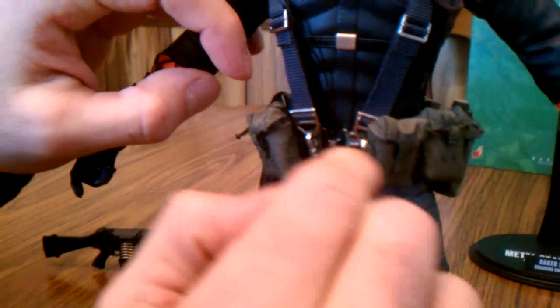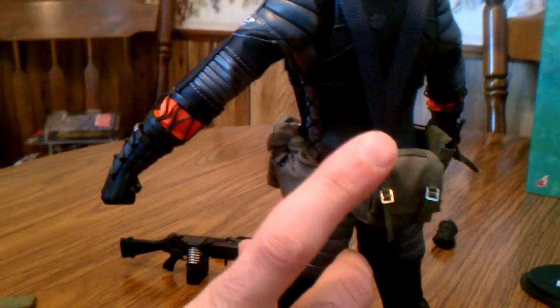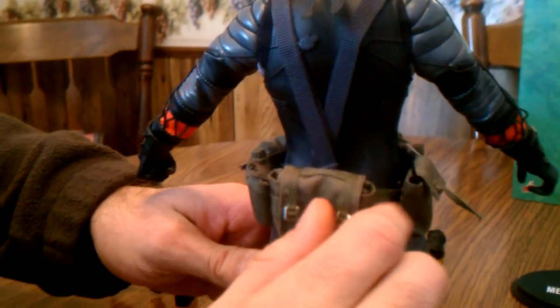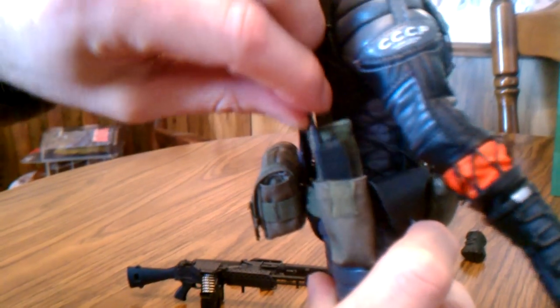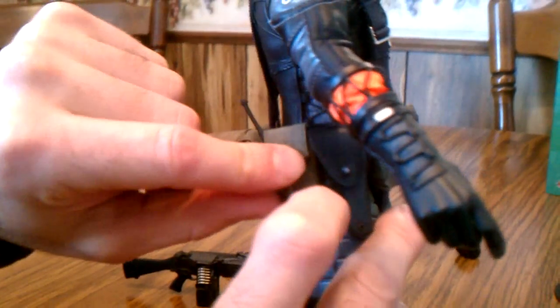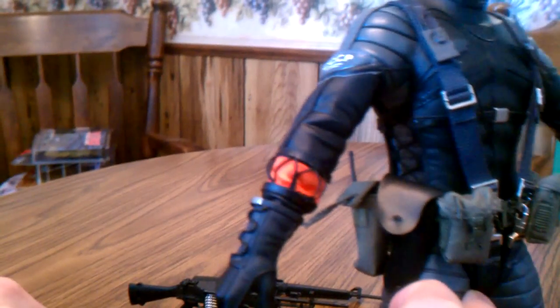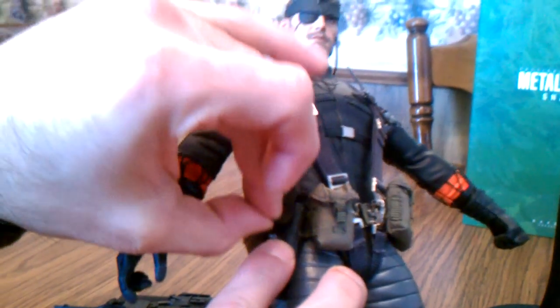All the pouches can be opened up, but the basic ones just have styrofoam inside as fillers. The first real piece that has almost like another accessory is the canteen pouch — it will actually open up, you can take the canteen out, and the lid will unscrew. His back pouch has an actual blanket in there, which is another neat accessory. And of course his radio leads up to his earpiece. His holster can actually open up and fit his 1911 in there nice and snug, then close back up.